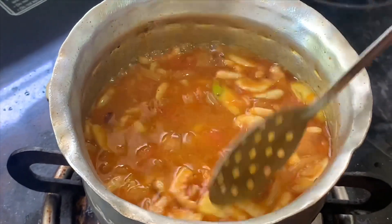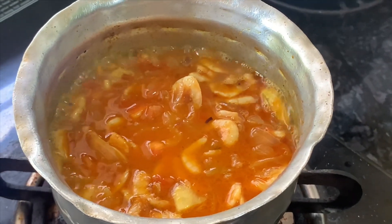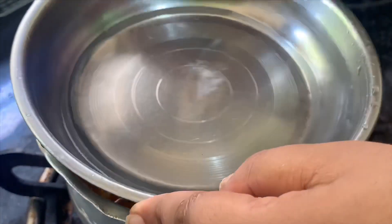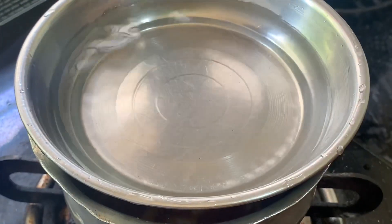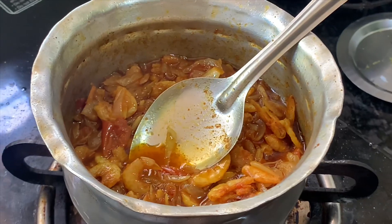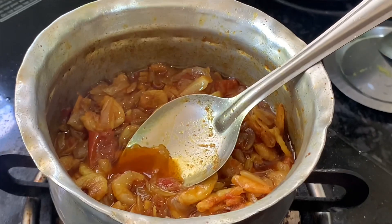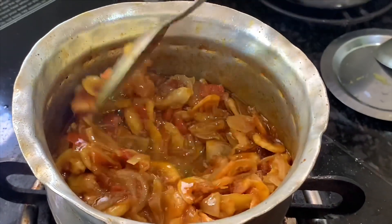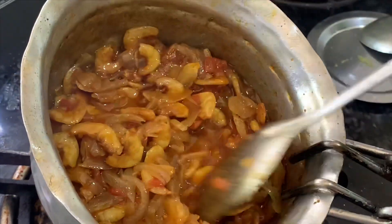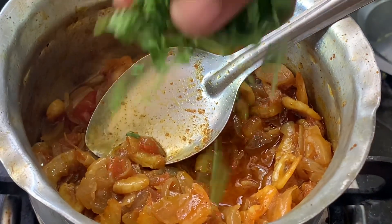I put a little water in the plate and put a little gas in the plate. We have to put gas in the water and put water in the plate. We will put the oil in the pot.